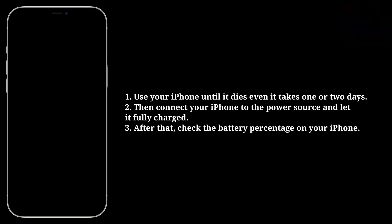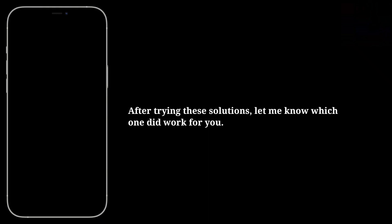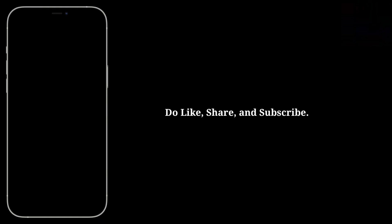After that, check the battery percentage on your iPhone. After trying these solutions, let me know which one worked for you. Do like, share, and subscribe.